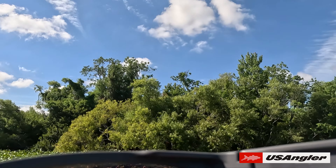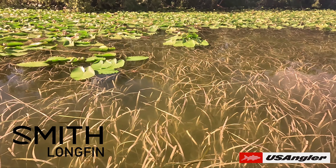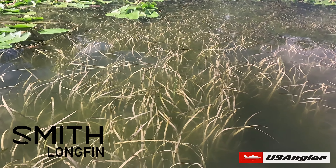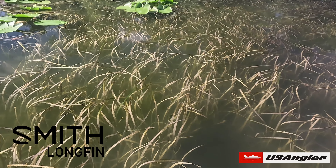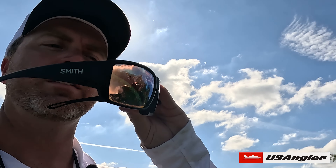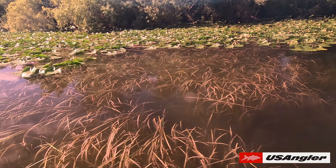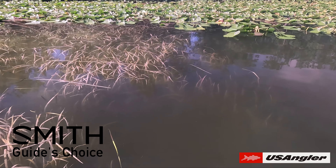Here we've got the Long Fins and we're just going to take a look. This isn't really going to represent light getting through perfectly because it's not wrapped around my eyes, but you can kind of see — pretty good visibility. Now we're going to take a look at the Guides. Looking through the Guides now, I think the Guides do have a little bit more pop, in my opinion.